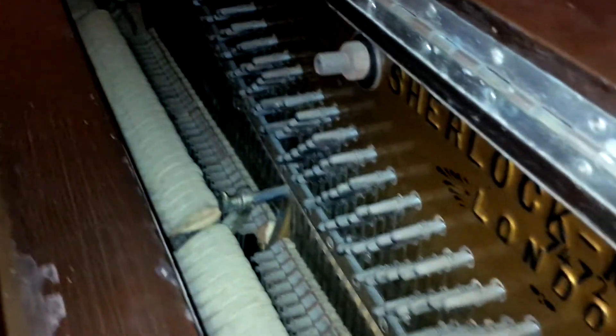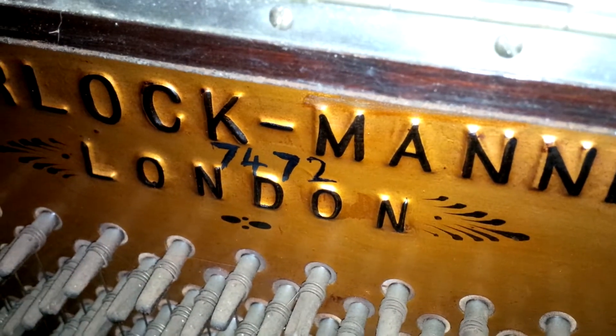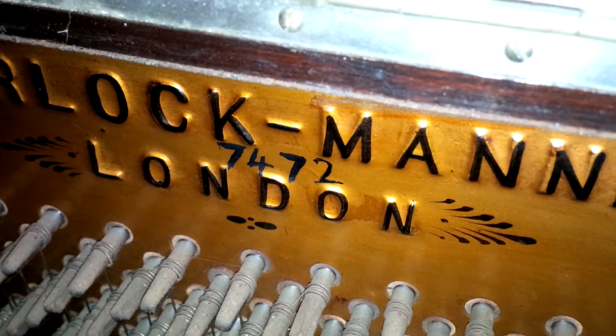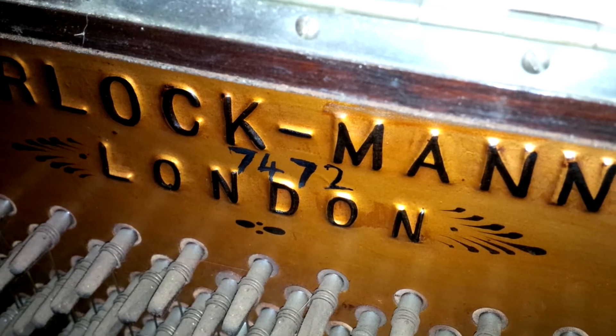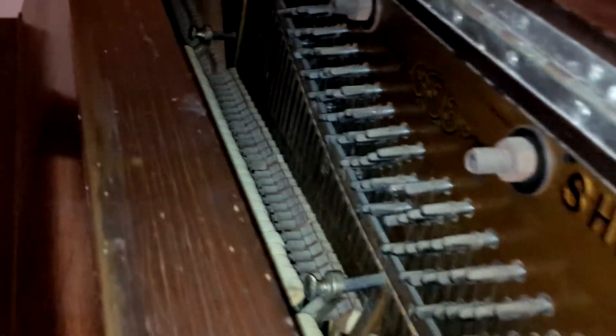I cleaned the inside — I had the action out, took it out and cleaned up everything. Right there it says 'Sherlock Manning London 7472.' I'm not sure if that's a serial number or not — maybe someone can tell me. I would say the felts will have to be replaced; they're pretty hard, and I don't think they're supposed to be that hard.